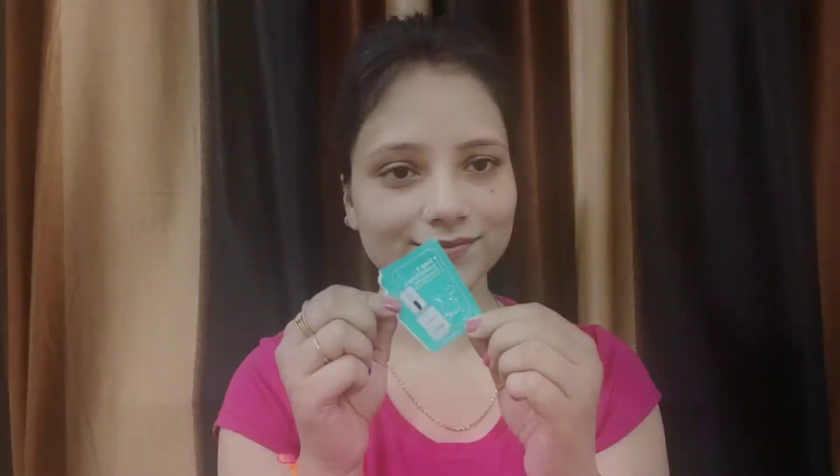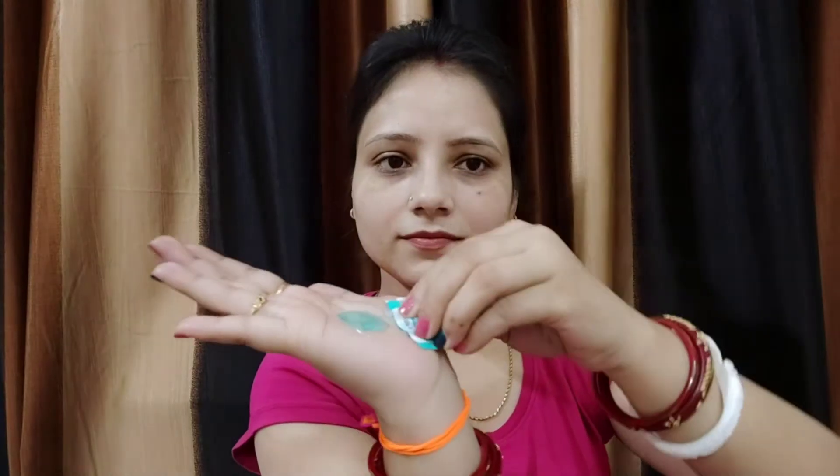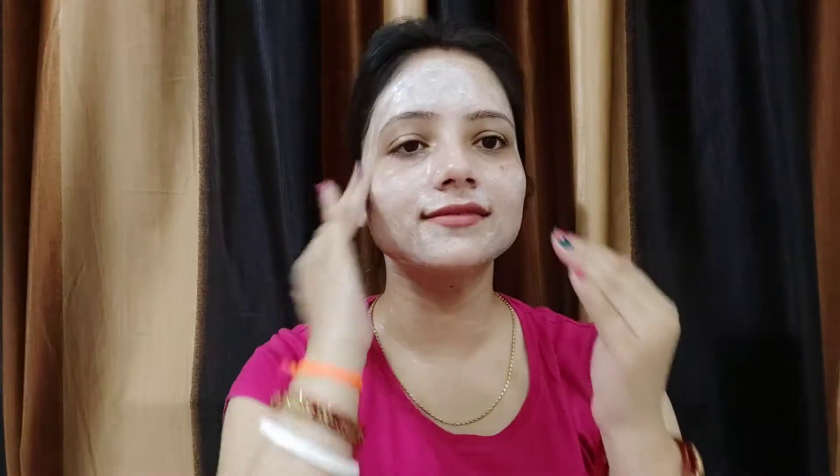Let's start with a small demo. First, Step 1 — the cleansing gel. You can see its color — it is a light blue color. After applying it, my face was cleaned well. The face felt refreshed and cool. Then we move on from the cleansing gel to Step 2.